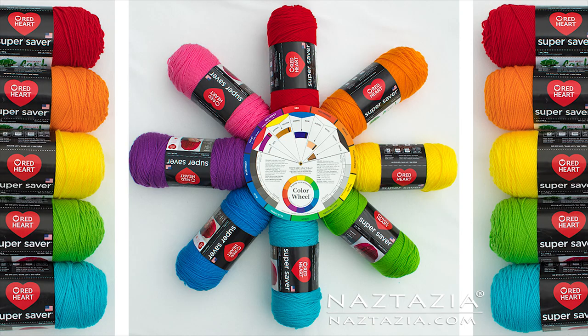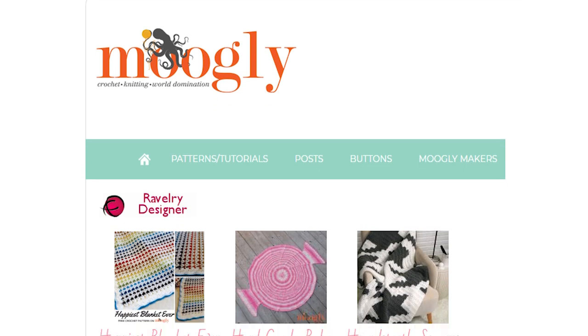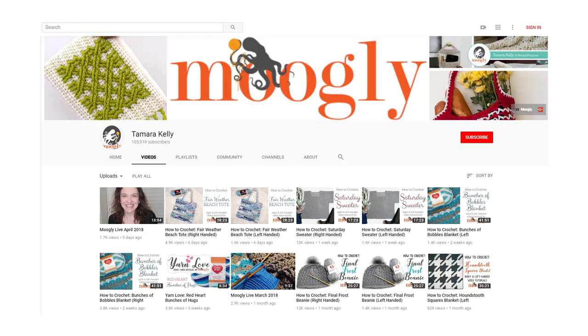Hi, I'm Donna Wolfe from naztazia.com. Today I'm going to show you how to choose colors in your knitting and crochet projects using the color wheel. I'd like to give a big shout out to my friend Tamara at mooglyblog.com, who uses color beautifully on her website and in her YouTube videos.